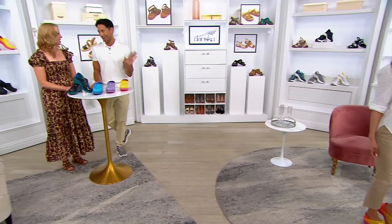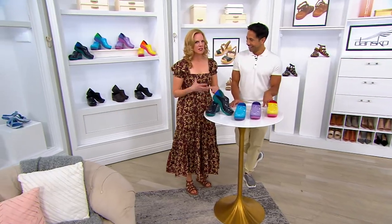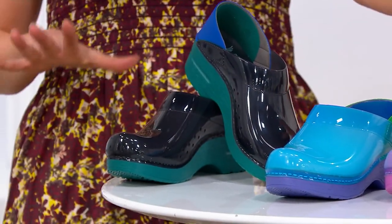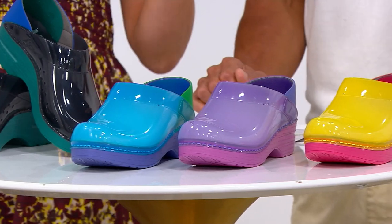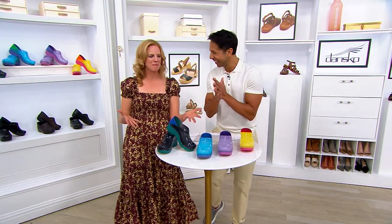Oh my gosh, these are the absolute cutest. One of the focuses for Dansko this year was to make shoes that were seriously joyful, and nothing says more joyful than these translucent shoes. They make me think of jelly shoes from the 80s — it's like when a clog and a jelly shoe had a baby. They're just so happy.